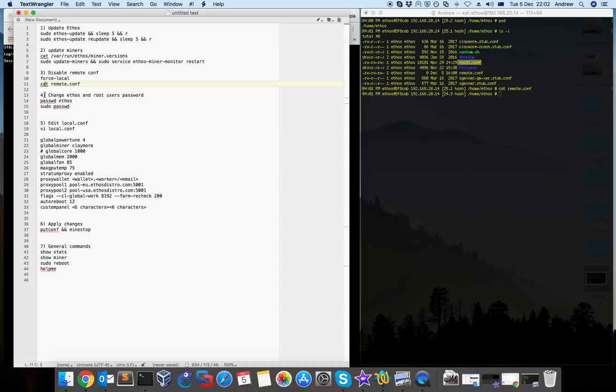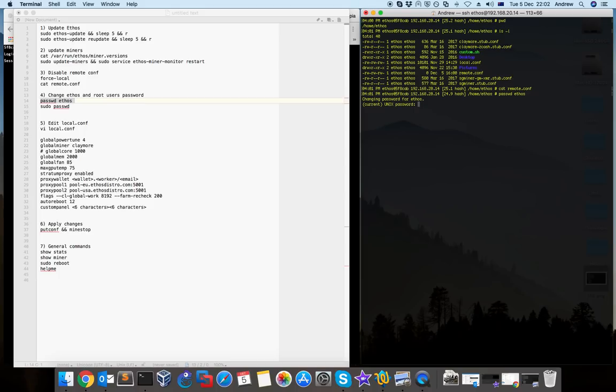Step 4 is to change ethos and root user passwords. User ethos uses the password 'live' as everyone knows. So if you type 'passwd ethos' — 'passwd' in Linux is the command to change passwords — you just type the command and the user you want to change the password for. It will ask you for the new password and then a confirmation. With this you can change the password for the ethos user.